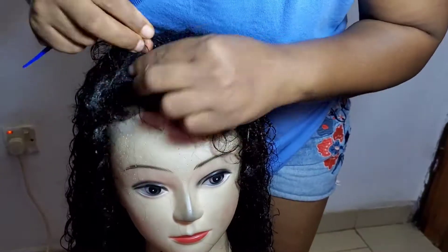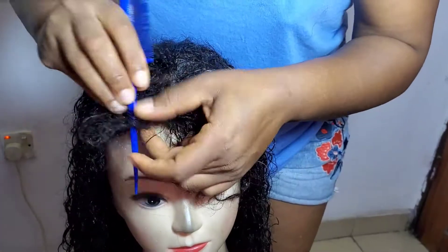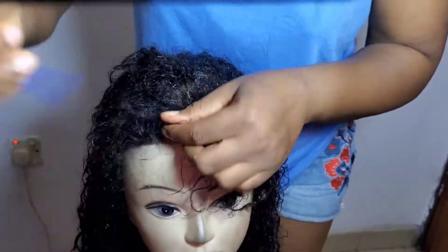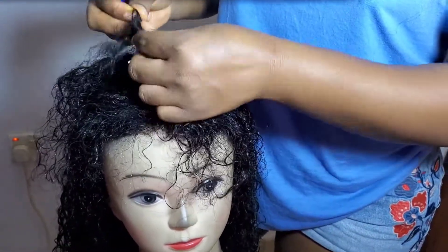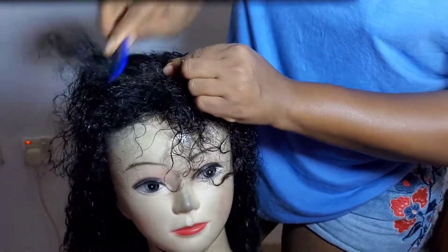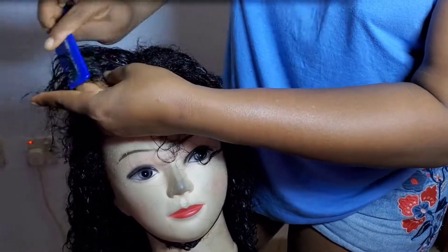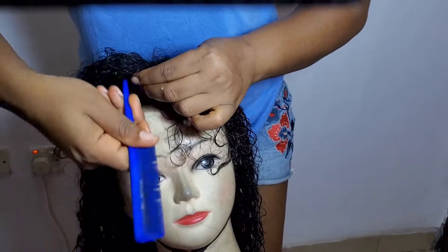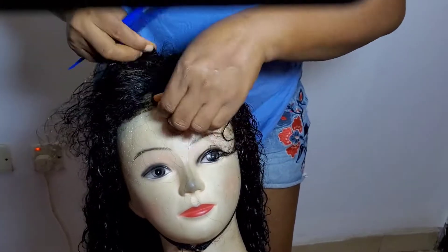To revamp your hair, all you need is patience. You have to be patient to get the results you desire, because looking at this hair right now you'd want to throw it away or give up. Just have patience, comb it all out, and you will have your hair back. I'm taking my time to detangle the hair, because after washing and squeezing the closure to remove product buildup, it can become even more tangled.